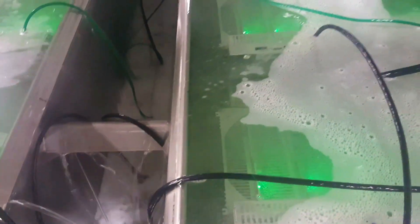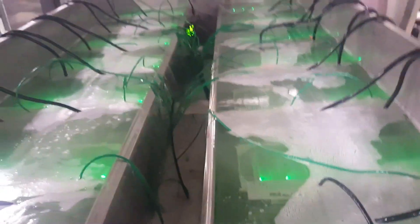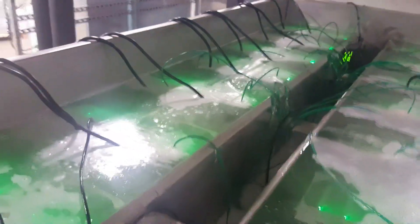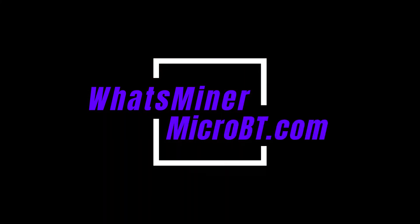We'd be happy to answer any questions you have. We've been building out our facility for over a year now and intend to put thousands and thousands of machines in a liquid-cooled state. This is a version 1.0 of what we're doing, but we've been at it for a while. If we can help you understand how to do it, or if you have comments or questions, just let us know at WhatsMinermicrobt.com.